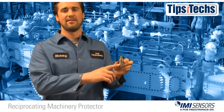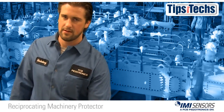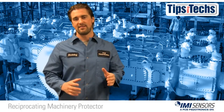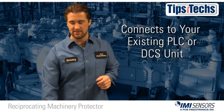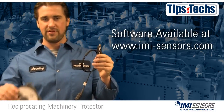IMI's RMP is a low-cost approach in monitoring your reciprocating equipment. Other solutions require you to buy a standalone system — this is not the case with the RMP. It can hook right to your existing PLC or DCS unit, and all it takes is a USB cable and our free software.